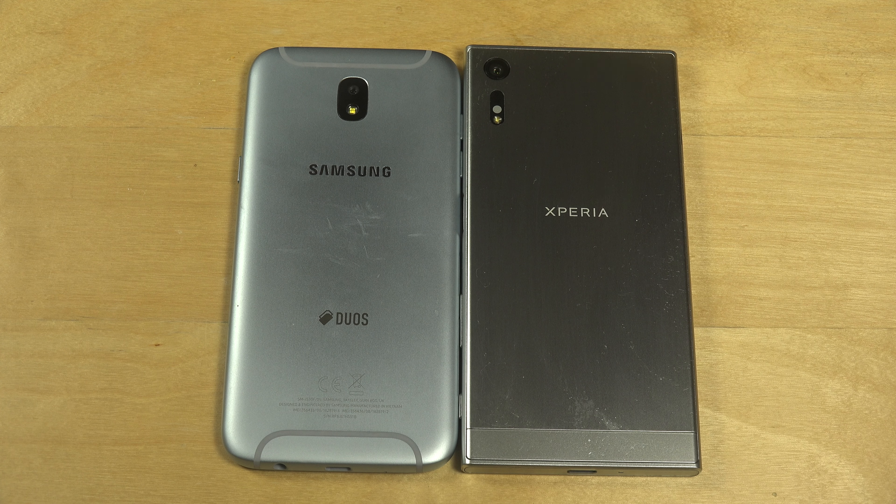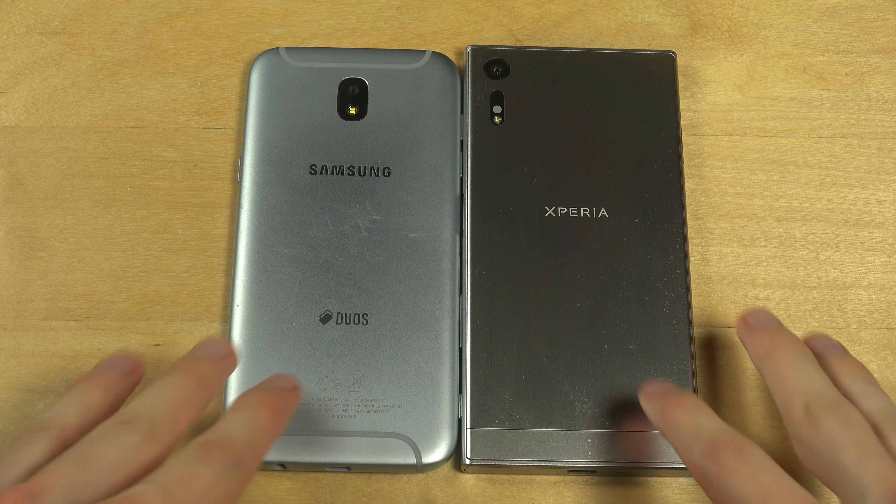Today I want to do a quick little speed test between the Samsung Galaxy J5 2017 edition and the Sony Xperia XZ.